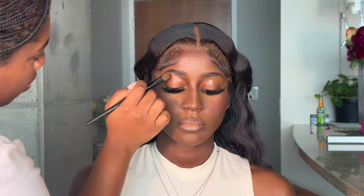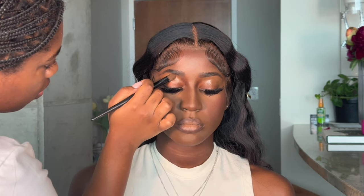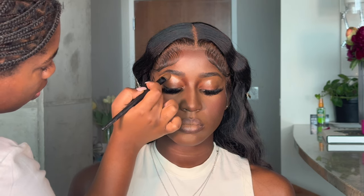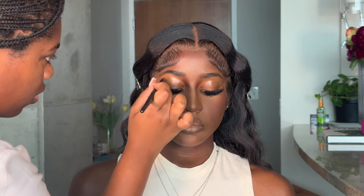I'm concealing her brows with whatever is left of that foundation and a little bit of the Suede concealer. I don't want it too bright — just enough to clean up underneath her brow. I'm also using this to prime her lid as well.